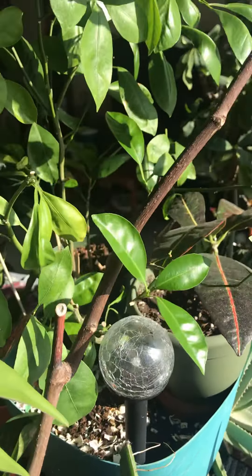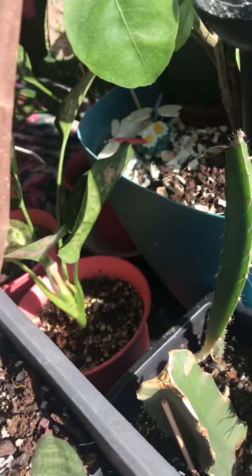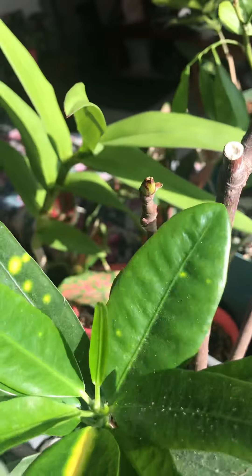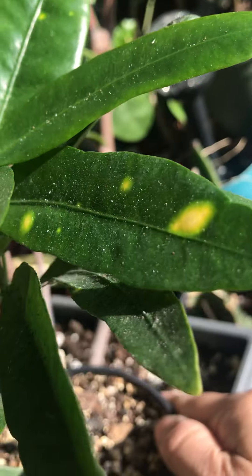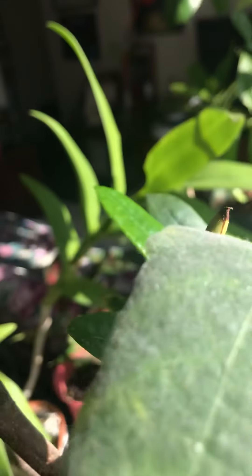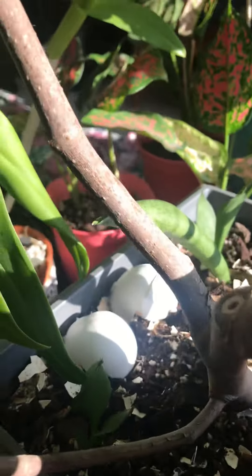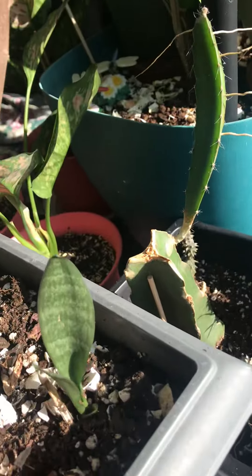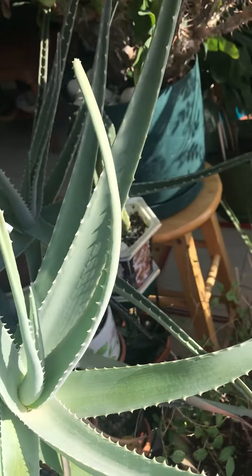On top of the computer table I have my calamansi, some of my crotons, and my aglaonema. This croton has started to grow well, and I can see some spots of yellow here. I decided to put some snake plants at the corner so this area won't look bare. I don't have a lot of space here. Okay, so that's it for now for my mayana flower showing.